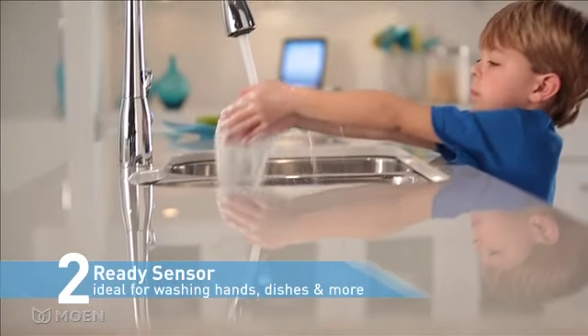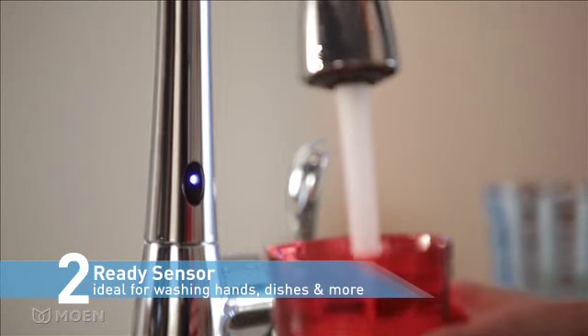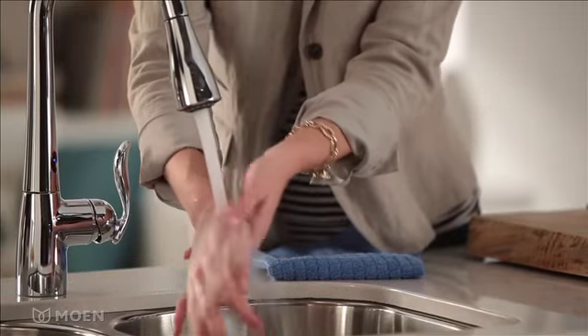Ready for more? There's the Ready Sensor at the base of the faucet. It detects when an object is in front of it, making it ideal for washing hands, dishes, and more.